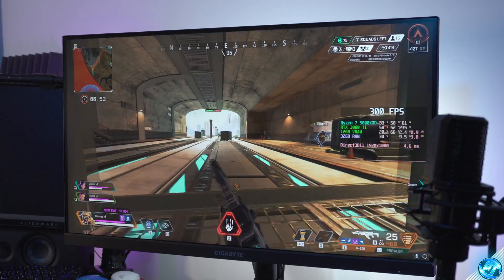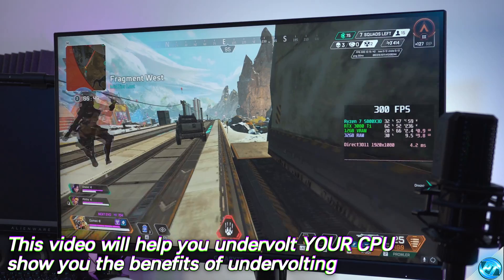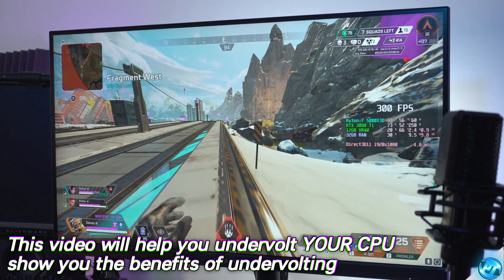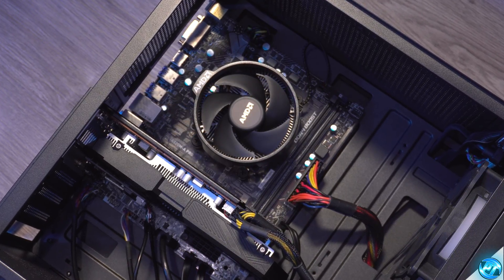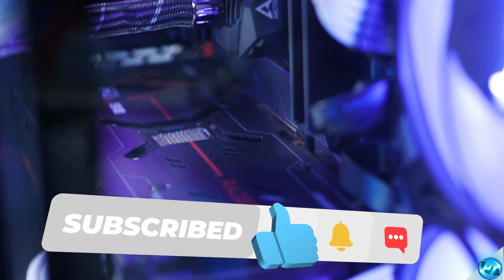It's a win-win-win scenario when set up correctly, and in this video I'll be teaching you how to quickly and easily set up and tune your undervolt for your specific system, whether you're running on a high-end liquid cooler or if you're using the CPU cooler which came in the box with your lower-end Ryzen CPU. It doesn't matter what you're using — there are gains to be had across the board.